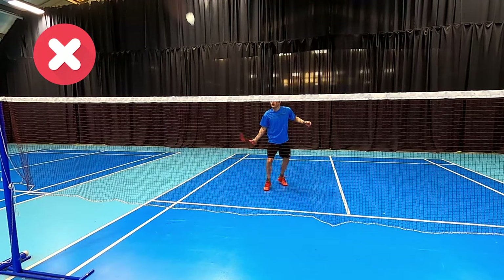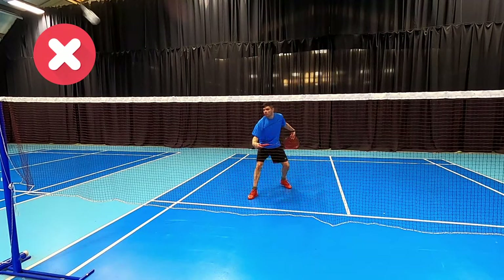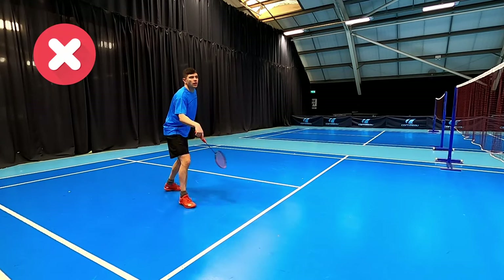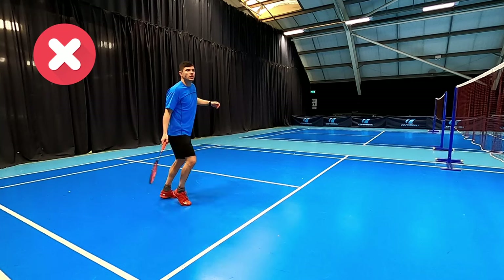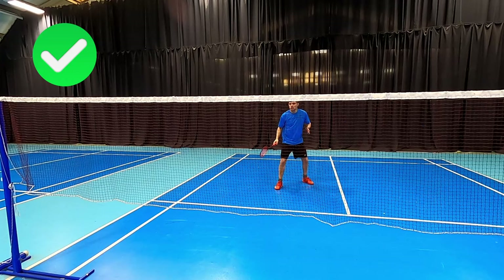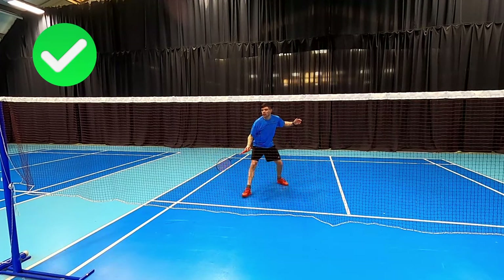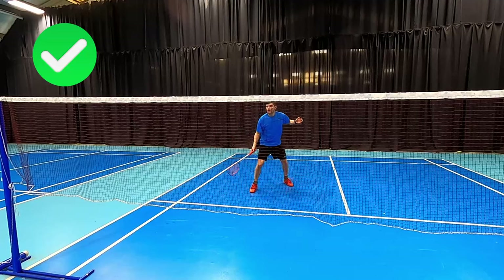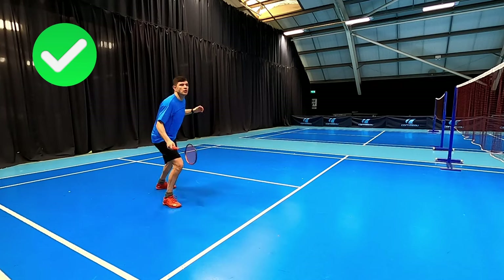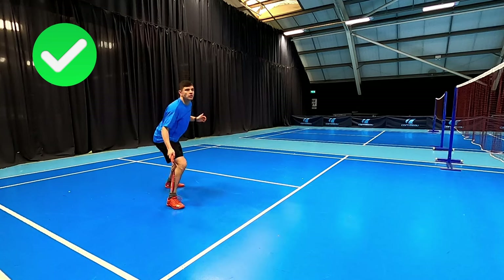Moving on to pushes — you can see Daryl has a really big swing with a limp wrist, shots going high with no control. It's very difficult to place with this wild swinging technique. What we should be doing is having a shorter swing, pushing forward, keeping that wrist in position with the strings facing where we're aiming, and not having a big swing across the shuttle — because we want to keep those pushes tight to the net every single time.